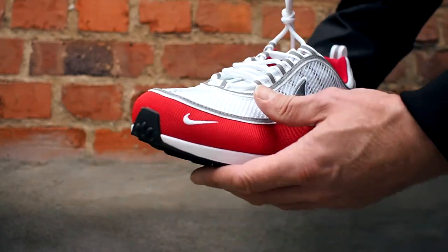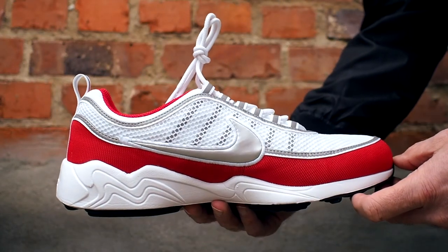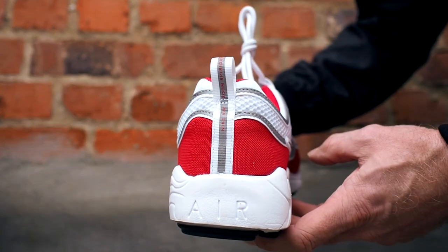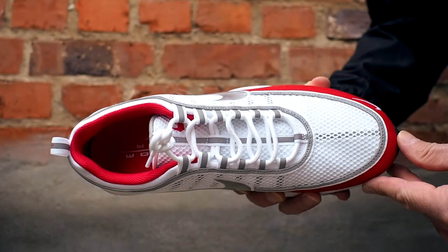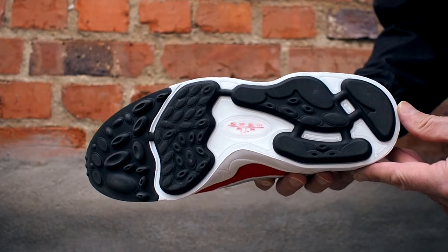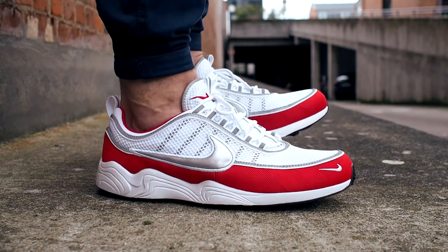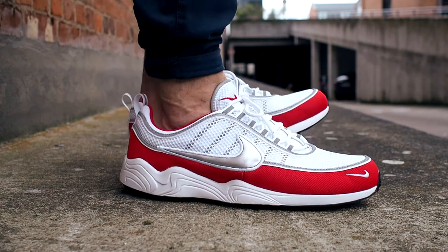Sizing-wise, these fit true to size, so go with your usual Nike sizing. I do like the Spiridon quite a bit — even more so than the AirMix 1 — because it has a more unique silhouette and you don't see many people wearing it, so you stand out a little bit more from the crowd. It also has better midsole cushioning, and these two factors make this a winner in my book.